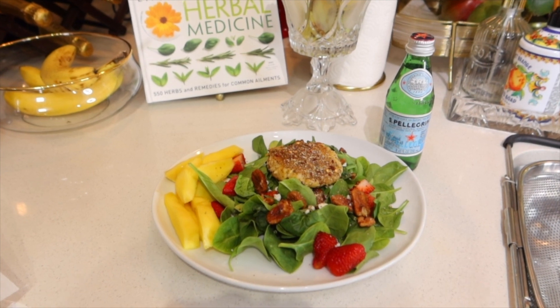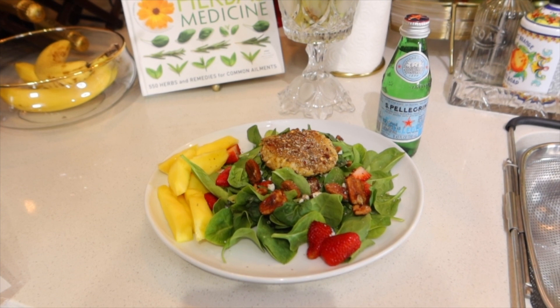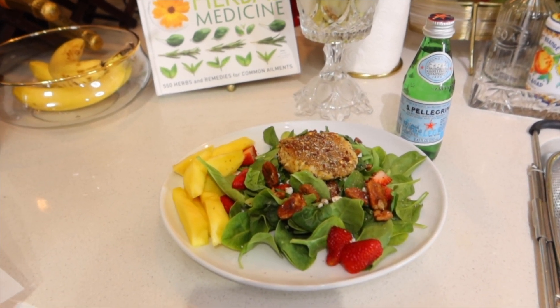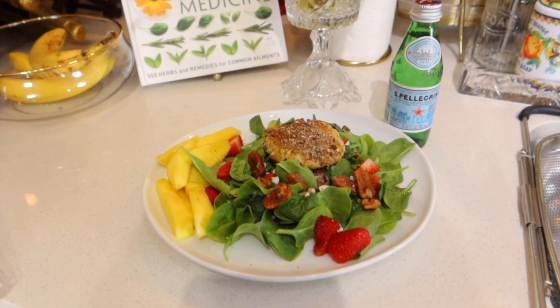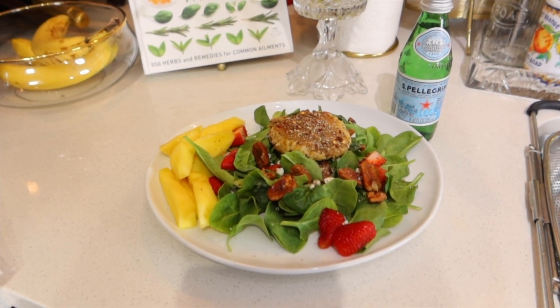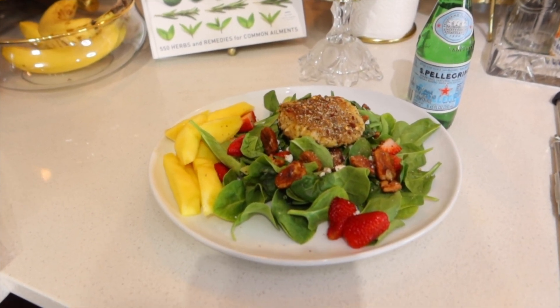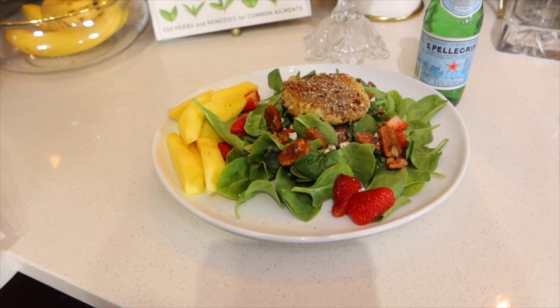Anyway, as always, I enjoy these times and moments with you all. My name is McKeeva Williams and I'm a vlogger out of Atlanta. Do not forget to comment, like, and definitely subscribe. Let me know when you try the crab cake spinach salad with some mango on the side.